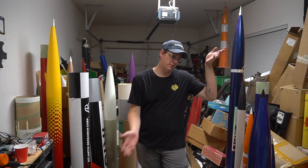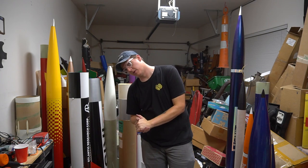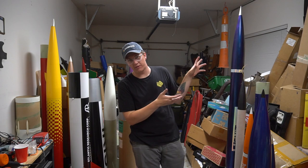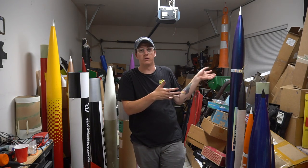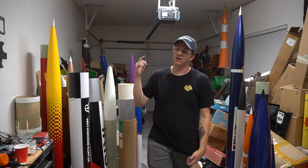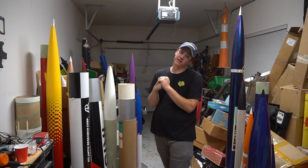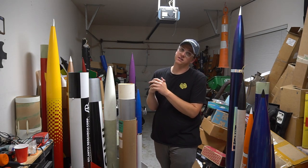If you aren't subscribed, please make sure you are and hit the bell for notifications — I appreciate it very much. These rockets aren't cheap, and traveling to Utah for LDRS or Oregon isn't cheap either. If you want to check out rocketvlogs.com, I have t-shirts and stuff for sale and would appreciate your support greatly. We'll see you guys in the next video.